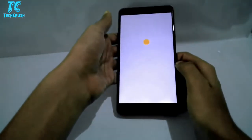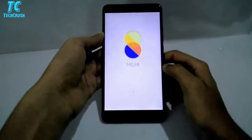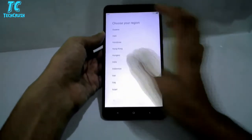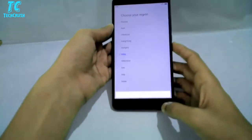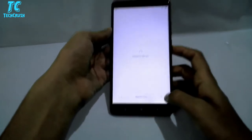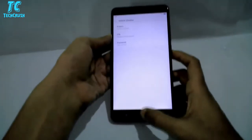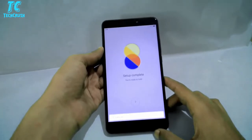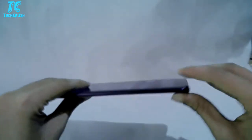This is the black color variant. We also get 4GB RAM and 64GB ROM. Setting up the region, country and other settings. Here we have MiUI.